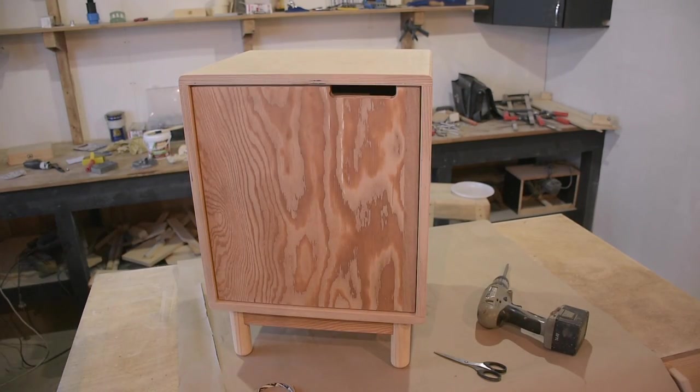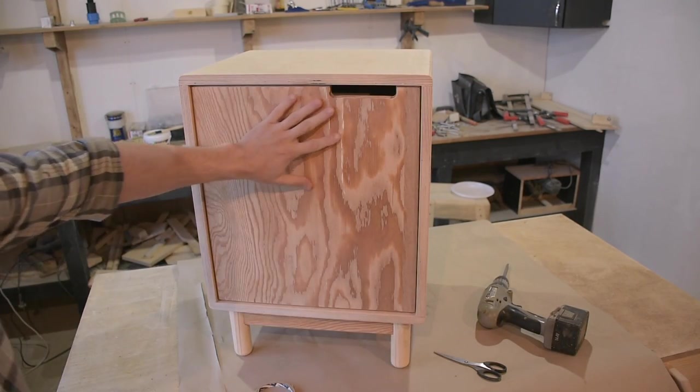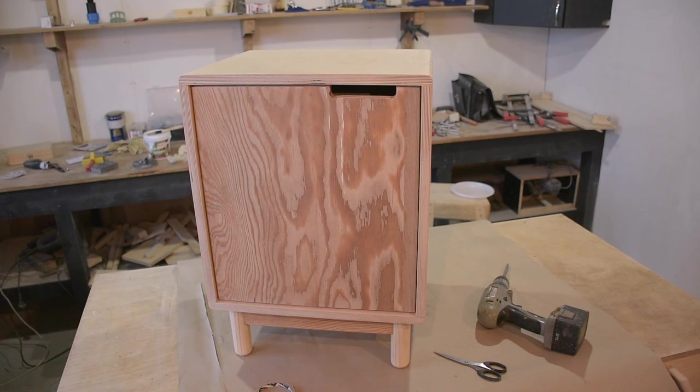В конце вас ожидает небольшая фотосессия. Если ролик вам понравился, ставьте лайк, подписывайтесь на канал и увидимся в следующем ролике. Пока!